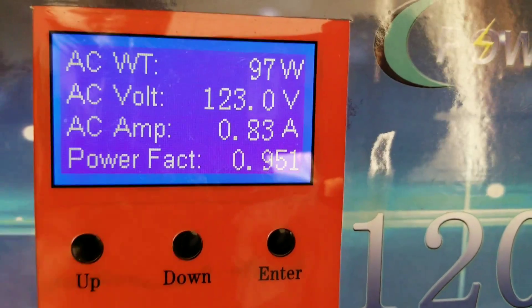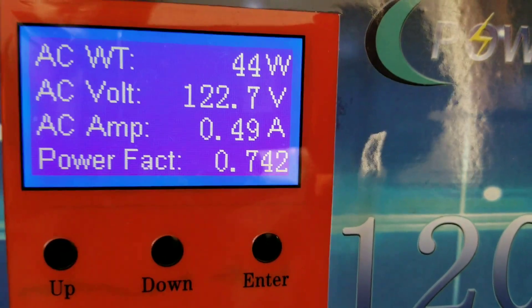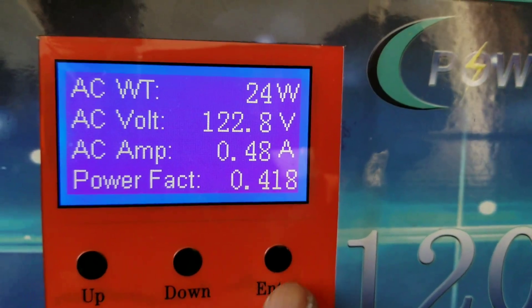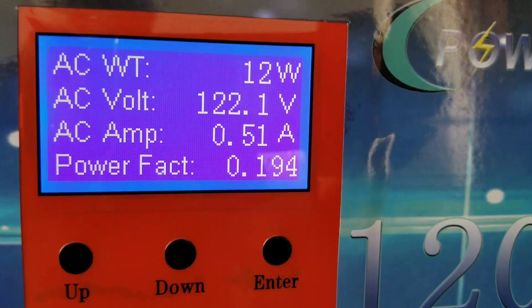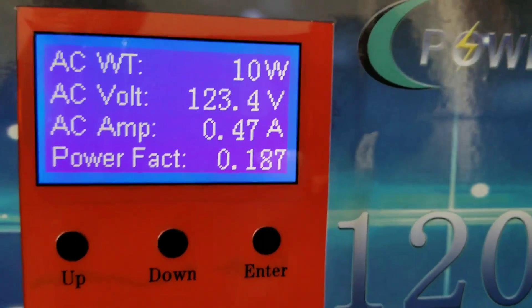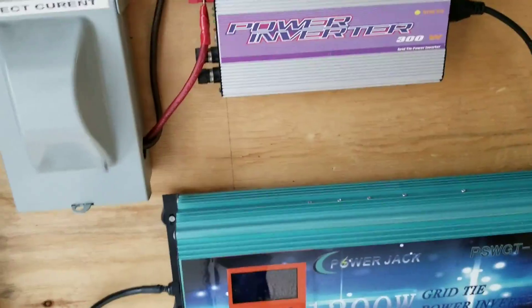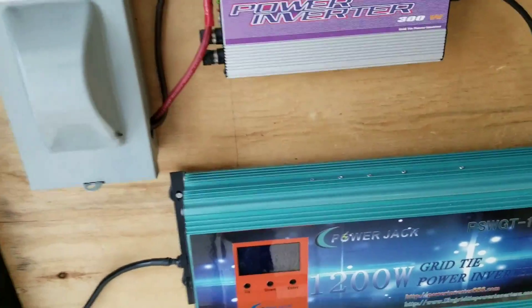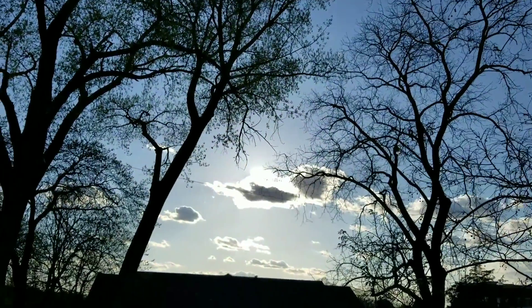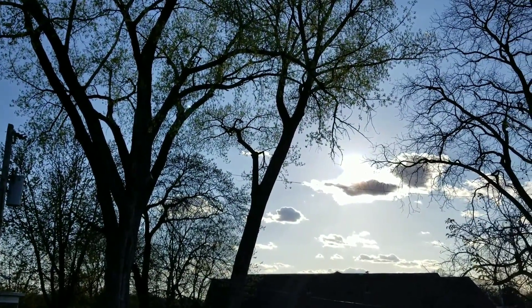He's a Star Wars guy, so if you have any questions about Star Wars, you guys can talk to each other. Now we just got a cloud — just a cloud, and it slammed the power. The cloud just came in and you can see it. This is what a cloud cover can do to you.